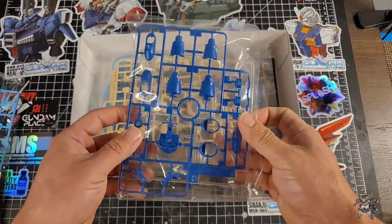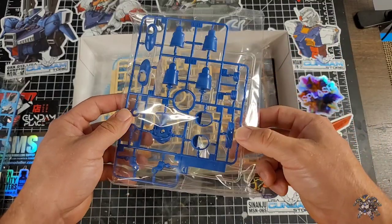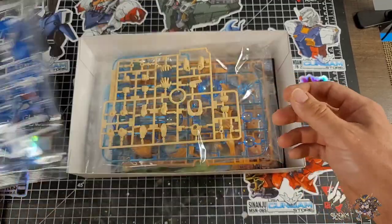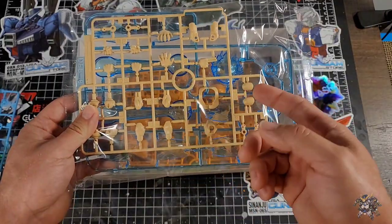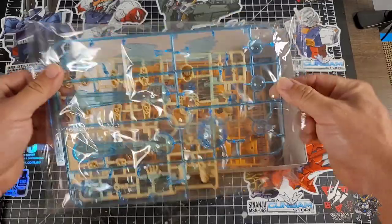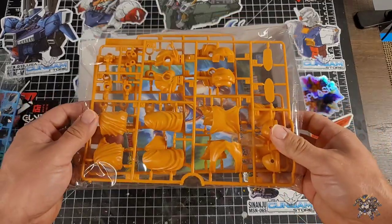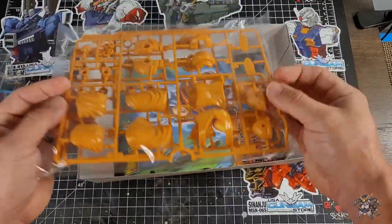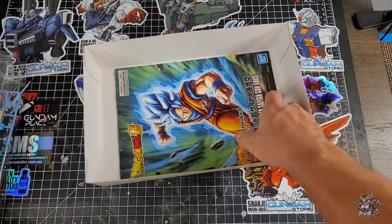The second runner has the blue pieces — wrists, boots, belt, all that good stuff done in a nice royal blue. You also get some parts for an action base. Next you're greeted with a lot of flesh color: arms, chest, a bunch of hands, and stuff like that. On the other side we have the Kamehameha pieces. And then two runners in orange, which is of course going to be for the gi — and that's about it for the runners, which covers the legs, torso, and gi.